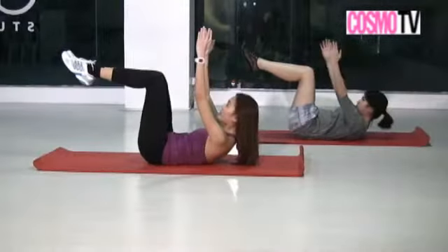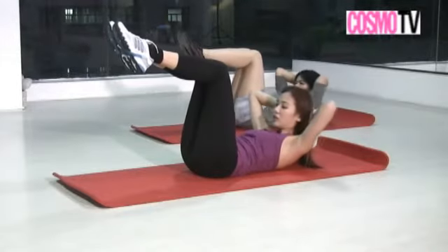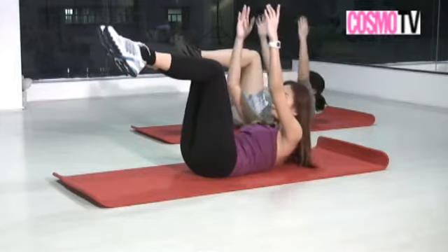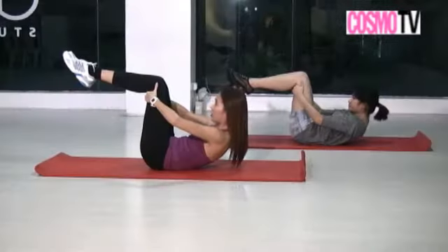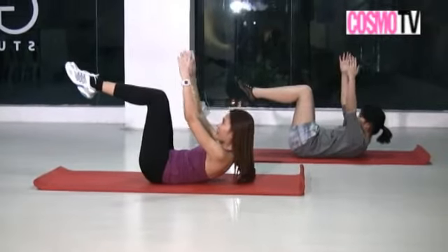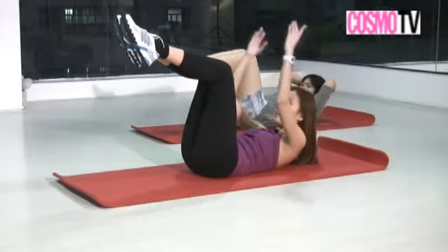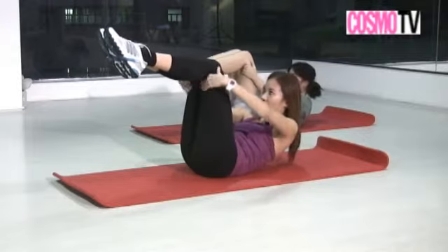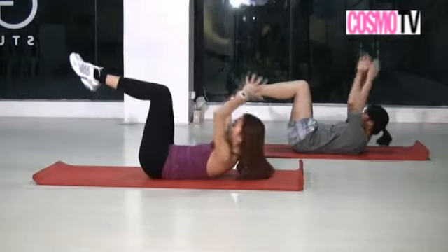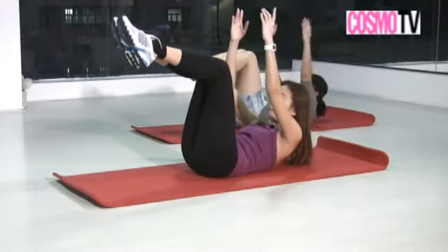Hold that curl as you inhale, reach up to the ceiling, exhale down. Inhale, hands behind your head again, exhale curl. Inhale up, hands behind your knees, exhale pull yourself up — hold that nice curl. Inhale up to the ceiling, exhale down. Your challenge is to hold that curl as you come up.